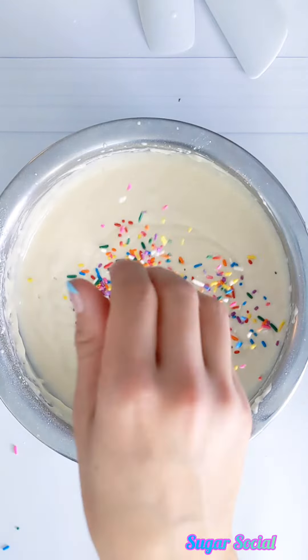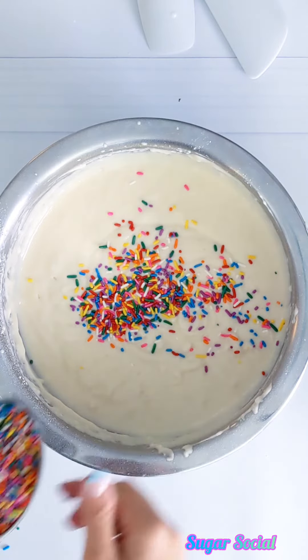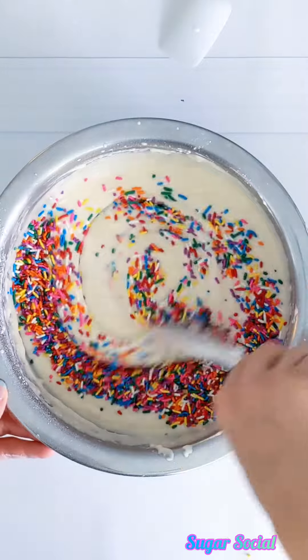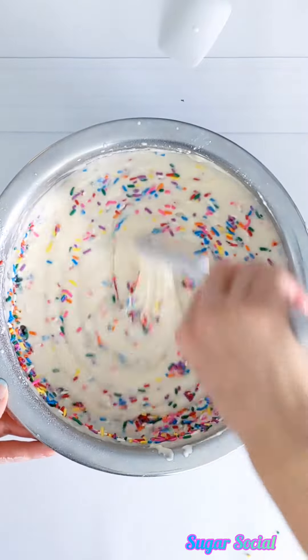You can sprinkle in those jimmies or you can just dump them all in. You're going to want to use a spatula to fold in those sprinkles and make sure that you don't overwork the batter.